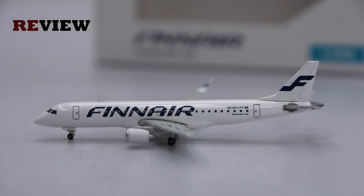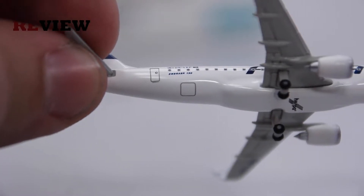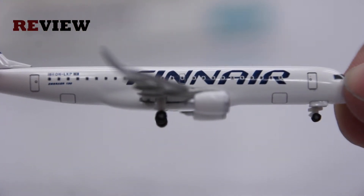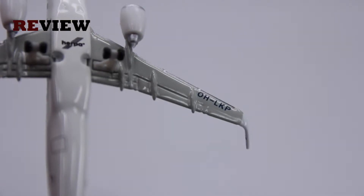So let's look inside. Here she is, the ERJ-190 in the current Finnair standard livery. Now if we take a closer look and turn the plane around, we can see the doors to the cargo compartment have been fitted. Another nice detail is the registration code on the underside of the wing and the wing itself.